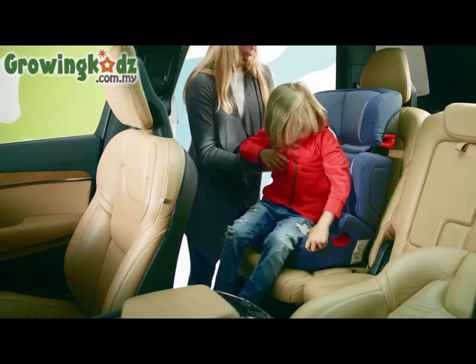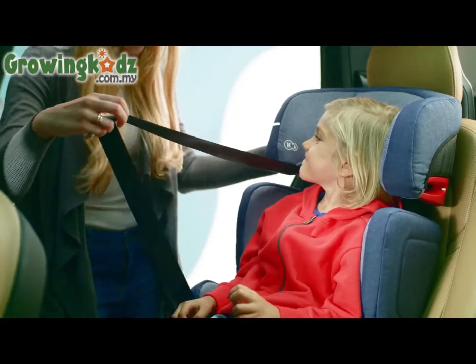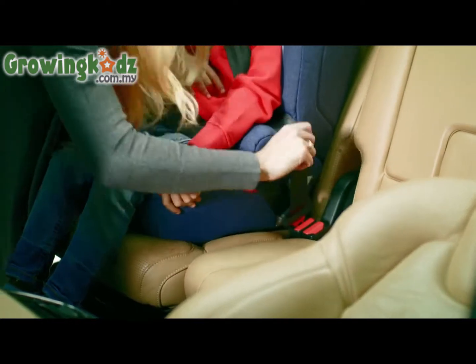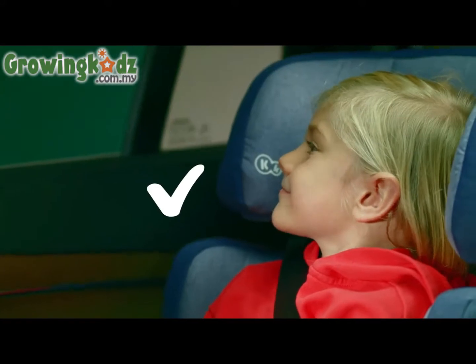All right, little traveler, let's get in. Time for the belts. They are quickly and easily fastened thanks to the guides that indicate the spot through which the belts are to be pulled. Comfortable? Great. We're off to see the world.